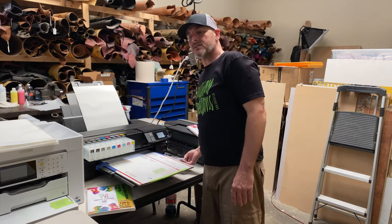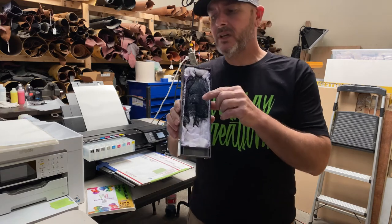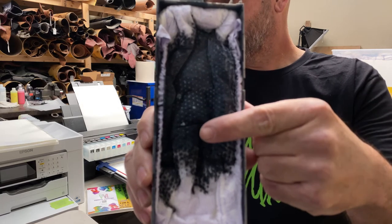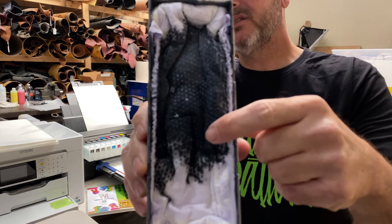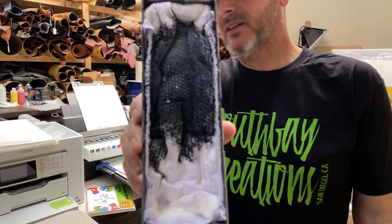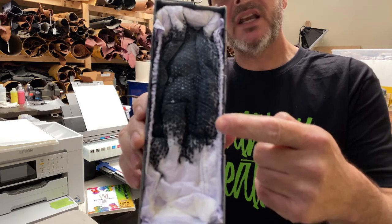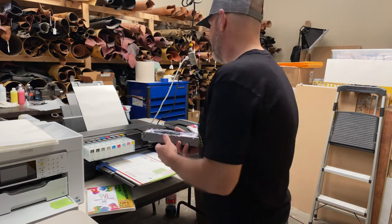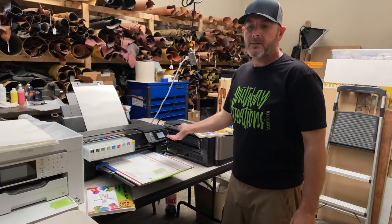Check your maintenance tank and make sure it isn't full. This one is getting a little heavy and you can see there's white — those white chunks right there — that's dried up white ink. I print every day, multiple times a day, and I do printhead cleanings religiously, and there's still dried ink. That's proof that ink dries up. Some people leave it sit for three days — to me that's just ridiculous, why take that chance?